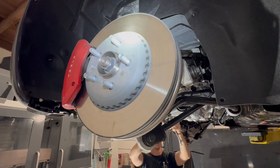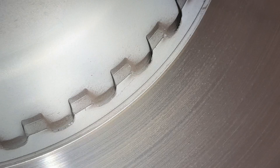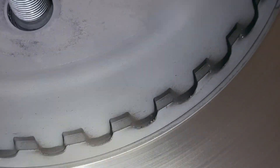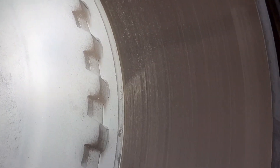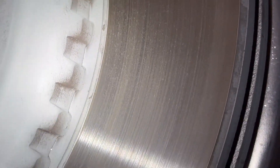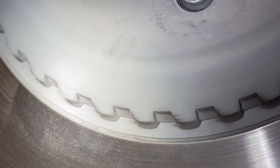Chris is noticing this weird feature on the rotor. I thought it was just some shape for cooling, but Chris pointed out that there's actually a gap there — like it's a moldy piece of rotor. We'll find out when we take it off the car, but is that a feature that makes it a floating rotor?